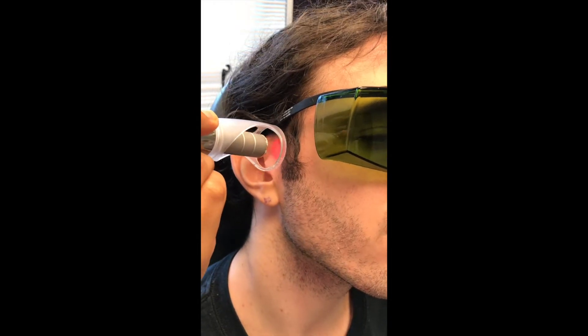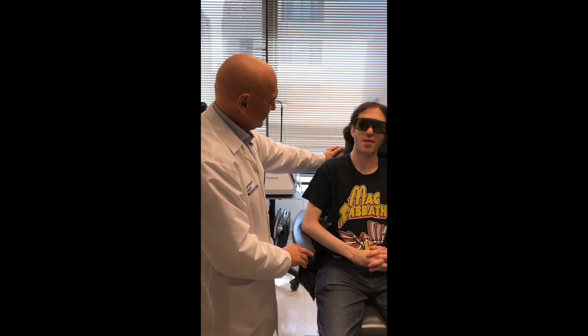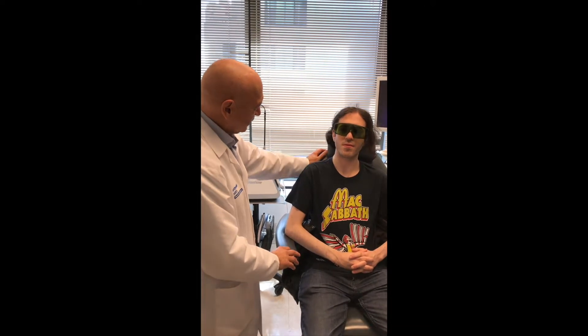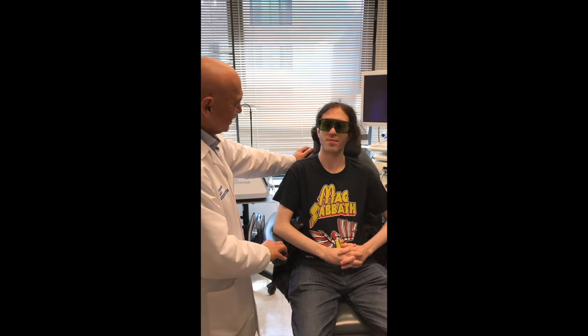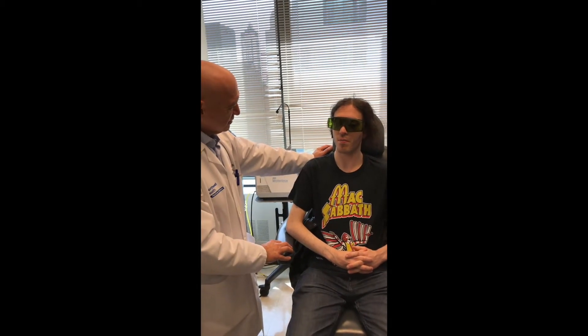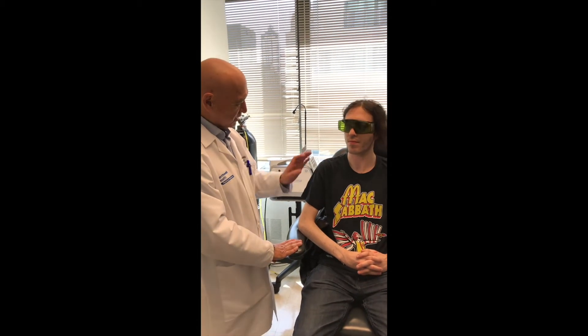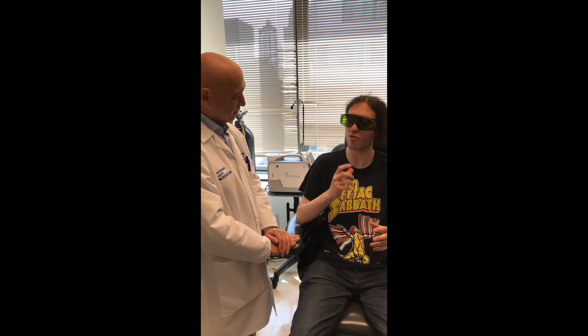We treated the jaw joint and the neck with the laser, giving some deep tissue therapy. How does it feel? The jaw is much improved — much, much better. You can open and close easily.